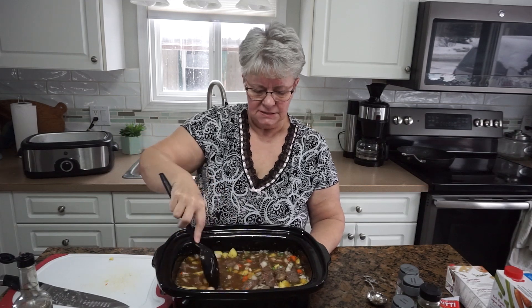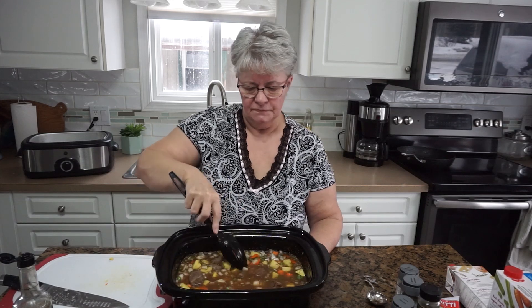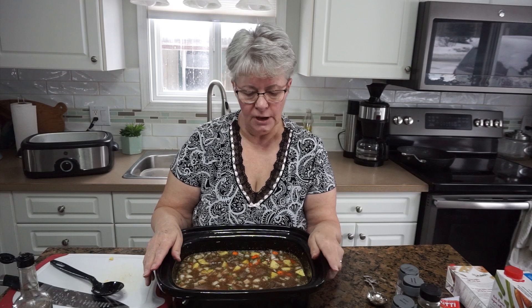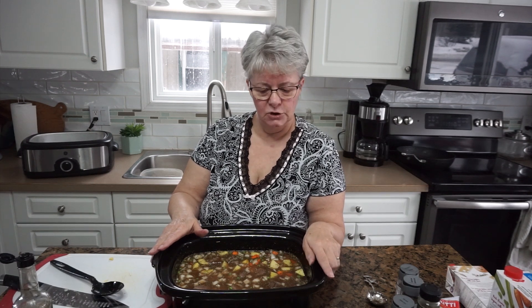I can see some of the beef pieces are really big and definitely wouldn't fit on a spoon, so I may need to break some of them up after cooking — it's looking more like stew than soup at the moment. I'm going to give it a good stir to combine everything, including those little bits of tomato paste. Now I'm going to put the lid on the crock pot and cook it for three hours, check it, and it will probably go a full four hours on high. Try not to disturb it except to give it a stir, taste for seasonings, and then let it finish.